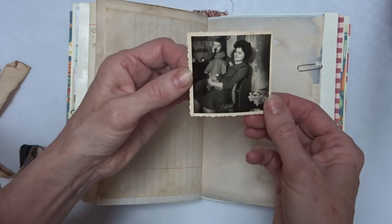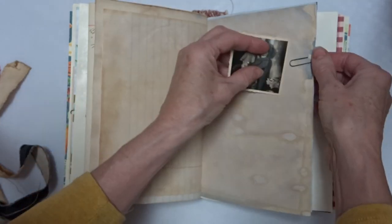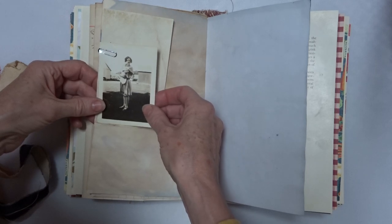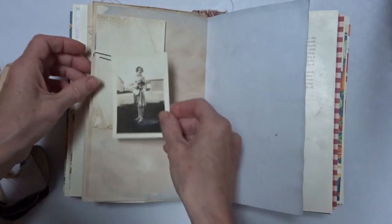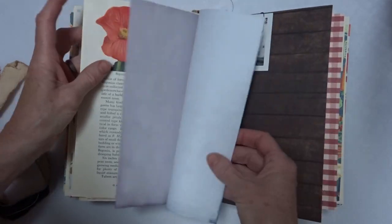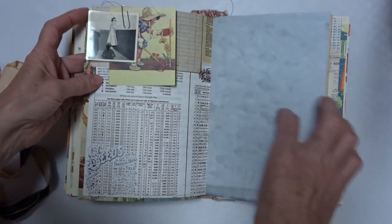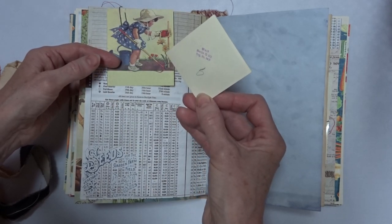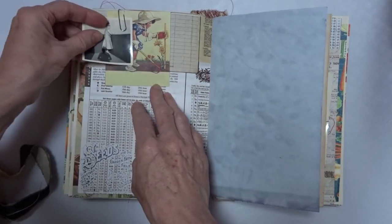This is a fun one, it's one of my European photos. I got some vintage photos that were from Europe, and those are interesting. With my mom being from Berlin, so those are really fun. That's Berlin, that's where my mom's from. I don't know where that would be.